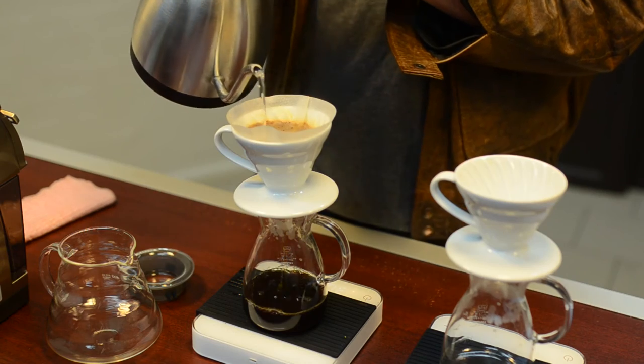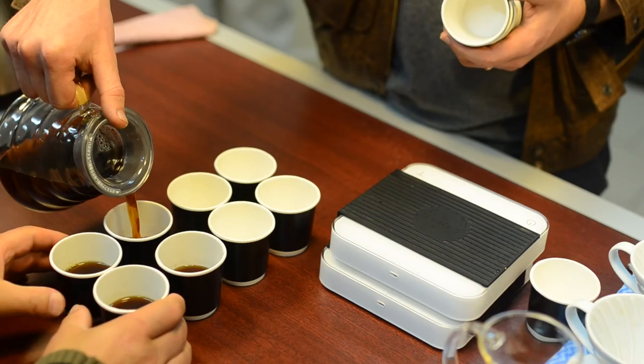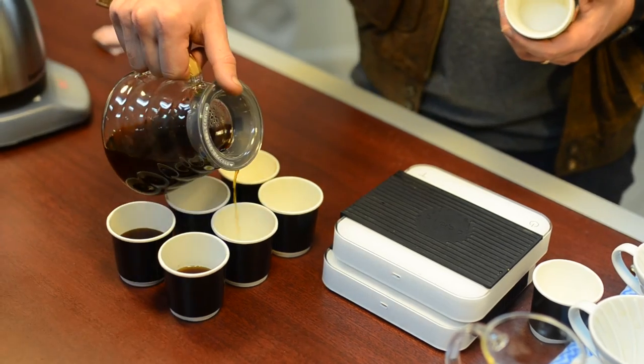This is just designed as a bit of an introduction to filter coffee — what it is, how it tastes — just giving you guys that idea. See you next time. Thank you.